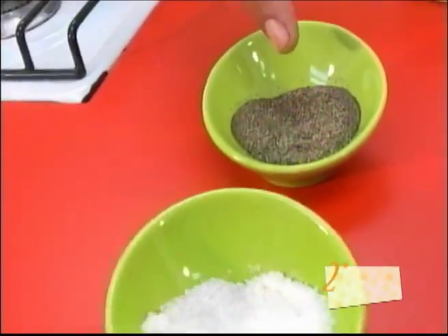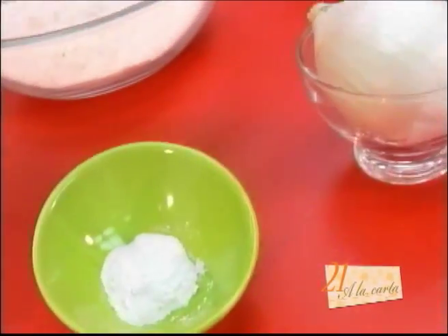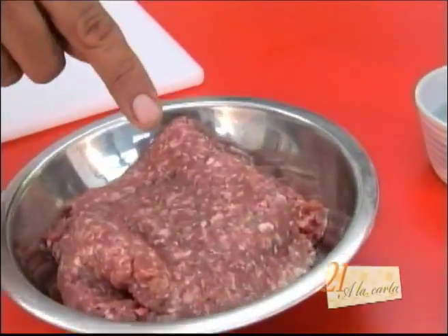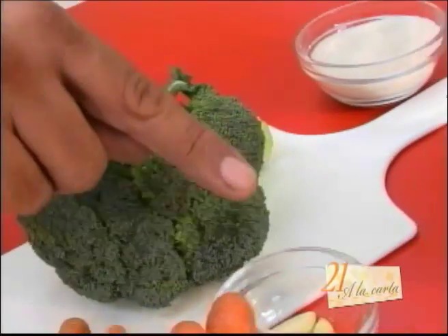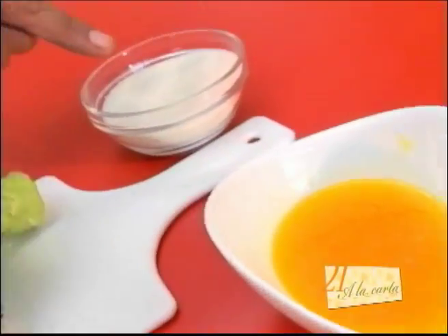Sal, pimienta, harina, polvo de hornear, cebolla, tomate, carne molida, agua, uvas, zanahorias baby, brócoli, ajo, mantequilla y azúcar.